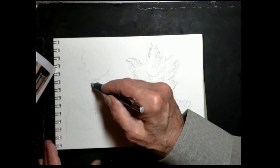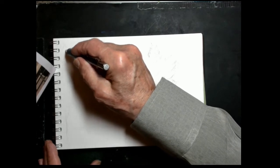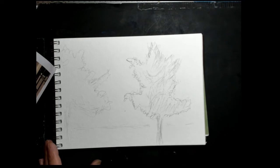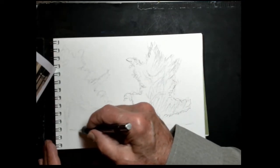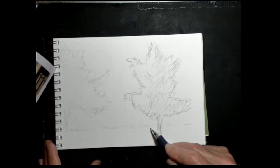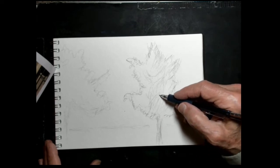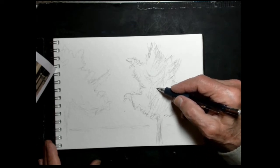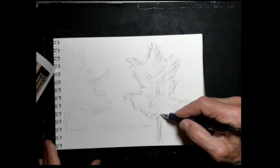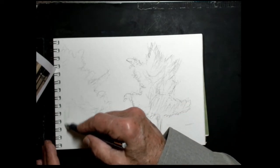Quickly sketch this one in. And again what I'm doing is I'm capturing the outline of the shape. Now I can go back in with watercolor or colored pencils or whatever. The horizon line was along here in the background. The tree trunk was here — it wasn't much of a tree trunk. It might be a little idea of a trunk in here in the middle of the tree. There was a trunk over here too.